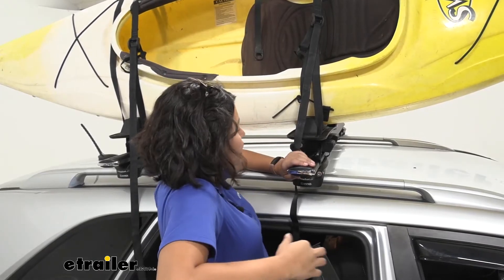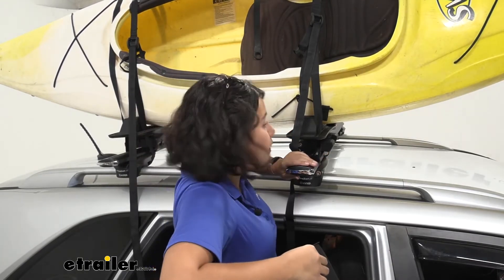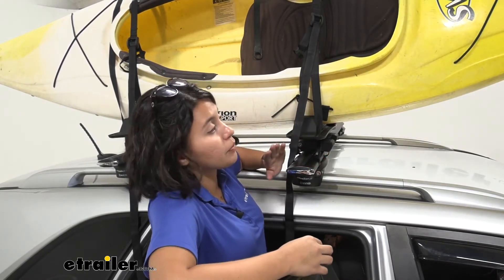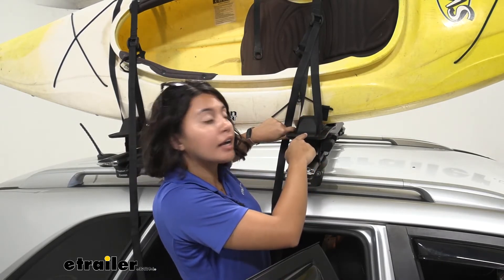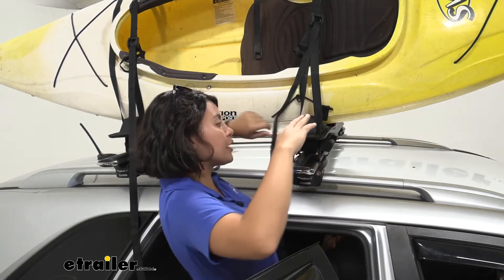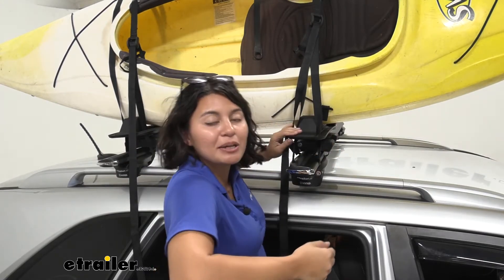With how tall your car is, I do recommend trying to get it as far out to the edge of your crossbars — that way it's easier for you to load up your kayak. There are some other features here, like a ramp on the end of the kayak carrier. So once you get it lined up, you just keep pushing it until it drops into the carrier, and then you start strapping it down.